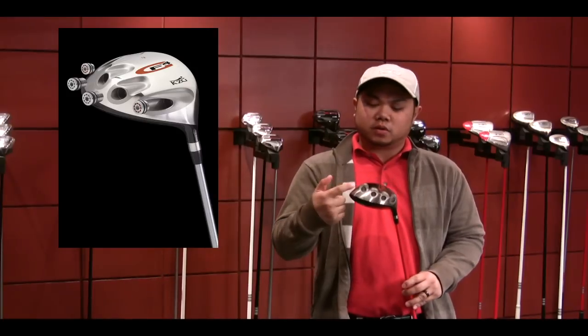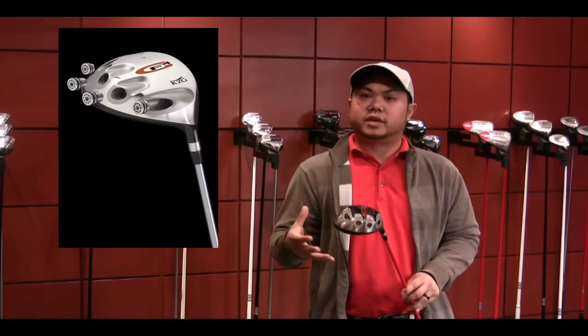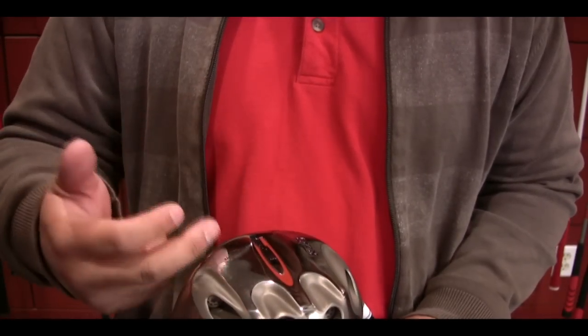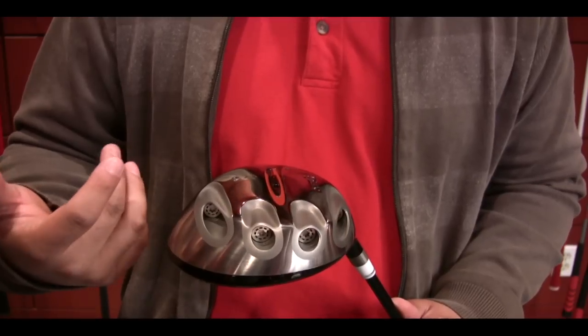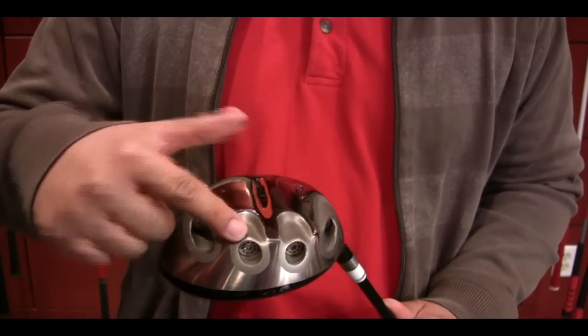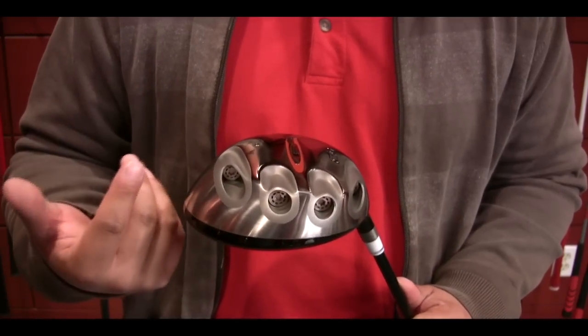The GF4 driver incorporates four GF weight ports that a fitter can use to fine-tune ball flight and trajectory. Weighting down the two ports closer to the club face allows for lower spinning driver shots, whereas weights concentrated in the two back ports actually help to increase spin rates.